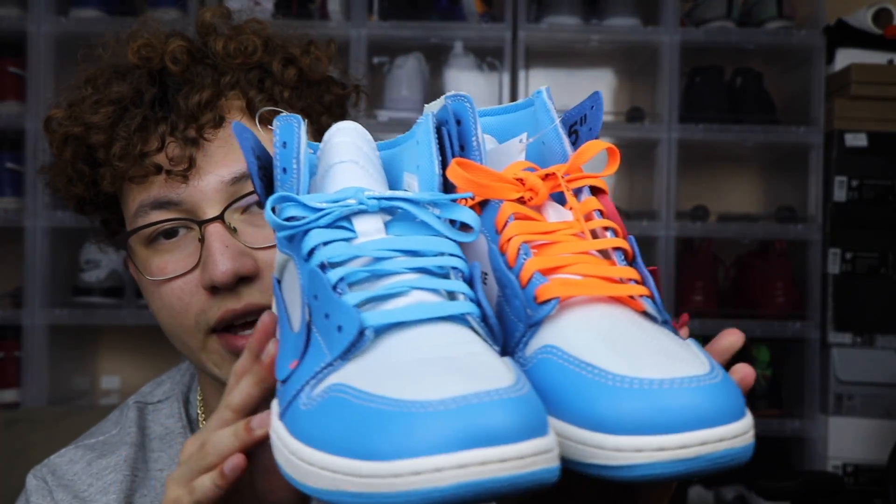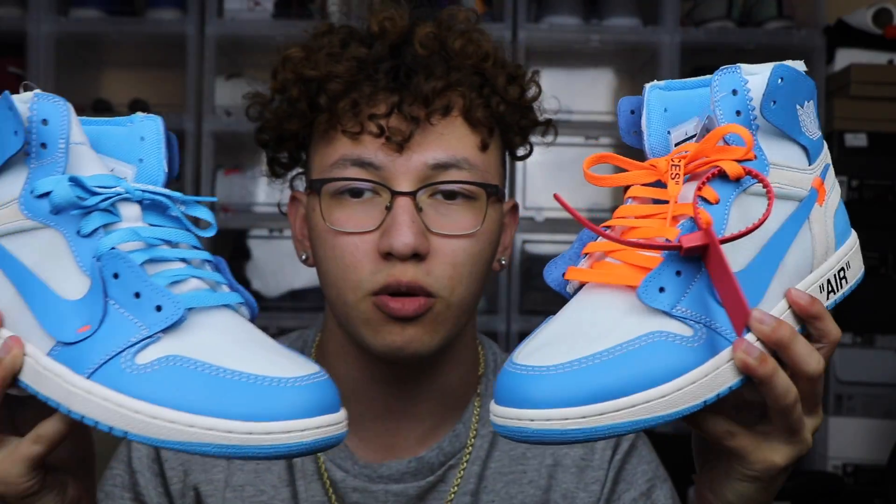Comment down below real quick — do y'all like the orange laces more or the blue ones? I don't know, they both look good to me. Comment down below, let me know which ones y'all think look better. Anyways, let's get into the shoes!